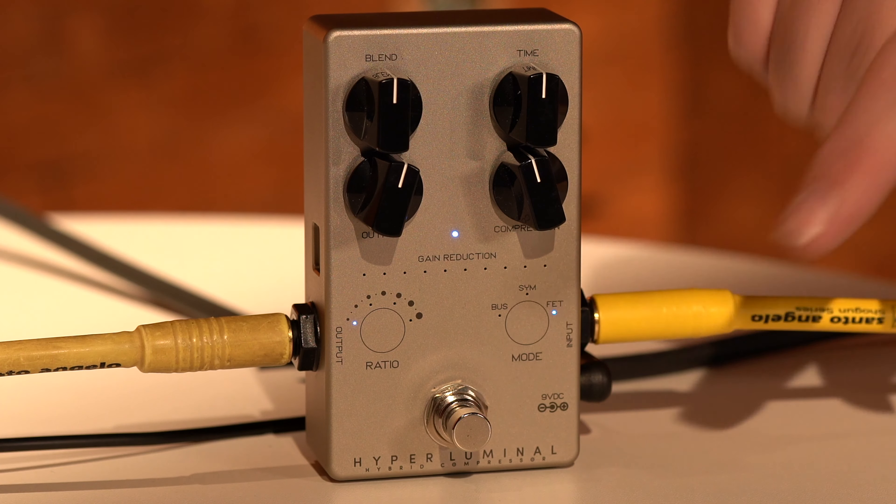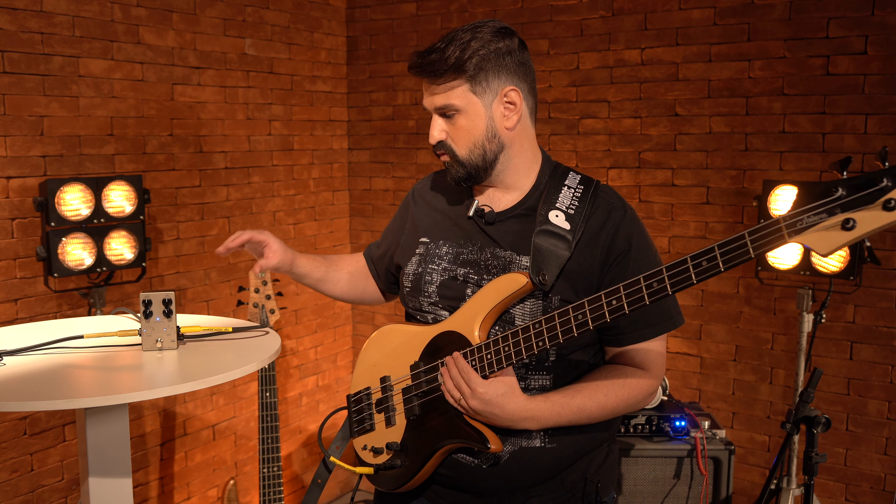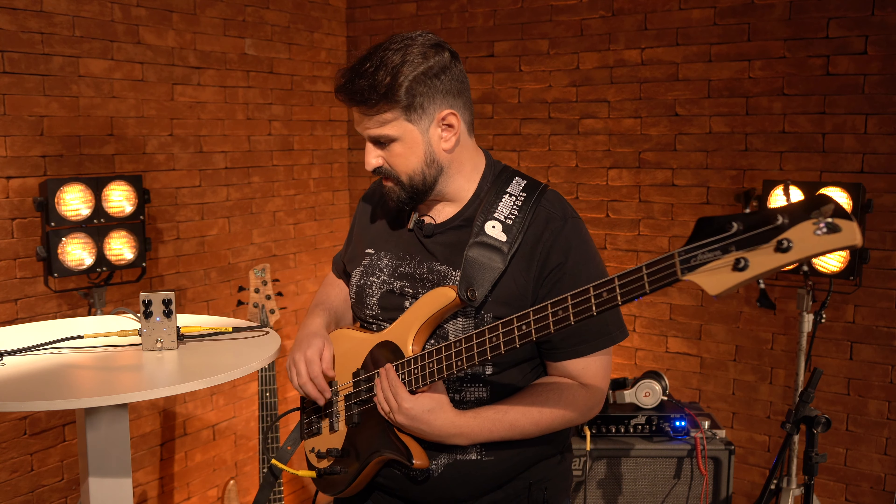The first one — I will select it here — is simulating the SSL compressor in the BUS function.